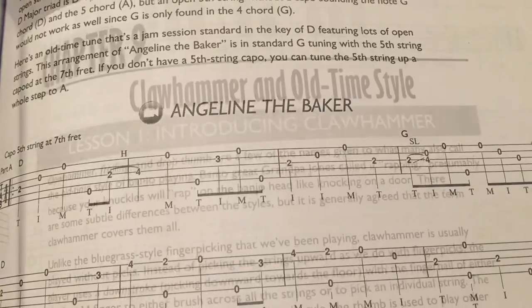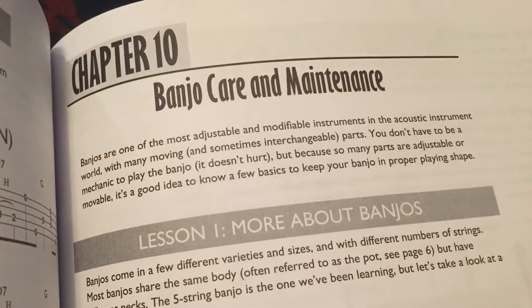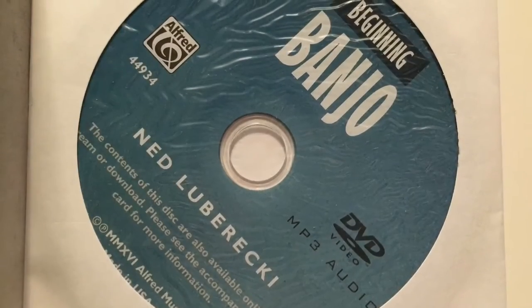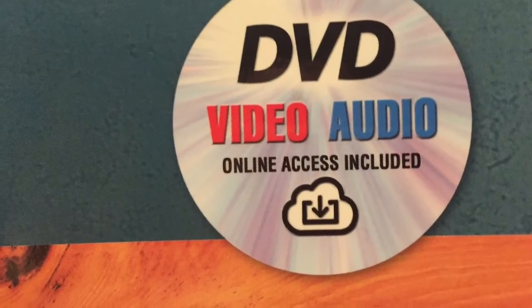There's even a section on beginning melodic style, on claw hammer style, and a section on basic banjo maintenance. And with the included DVD, there's no reason to fall behind. I play and show you every example and tune in the book.